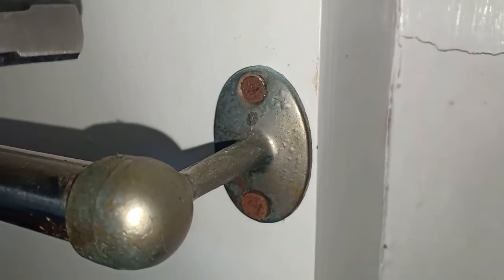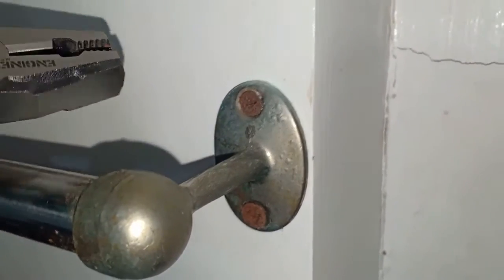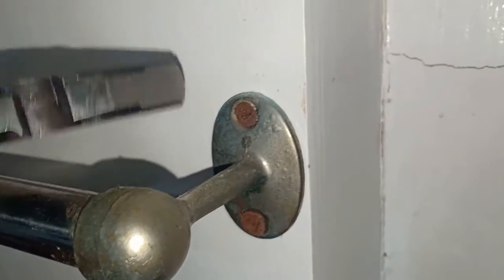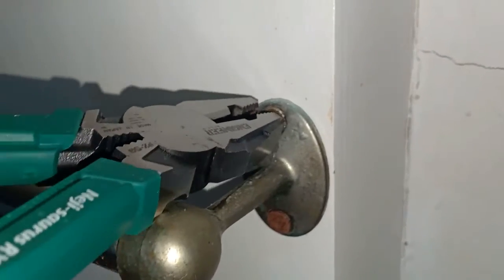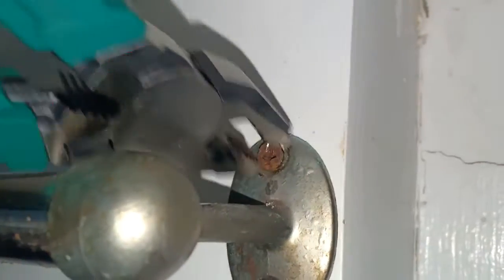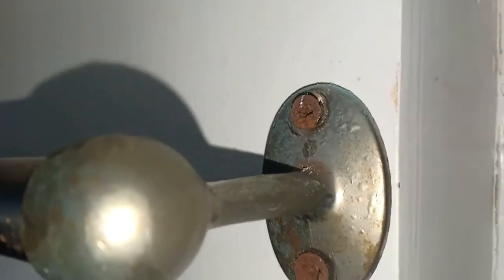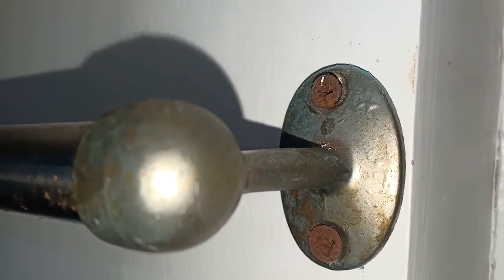Now the screw on top is partially sunk in the frame holder. But the thing about this screw extractor is that even if just a tiny bit of material is exposed, the screw extractor can bite it and still turn it loose. The screw extractor has successfully loosened this partially sunk screw.